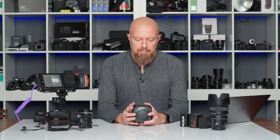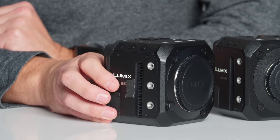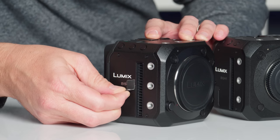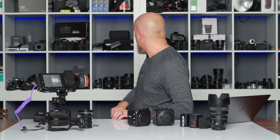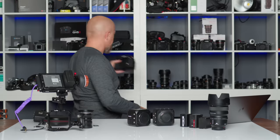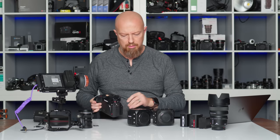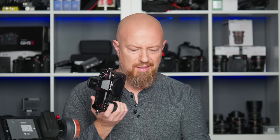But while this is the BGH1, this is the BS — the Lumix BS1H. It even says it on the box. This is the Lumix S1H, and this is the BS1H. They took the S1H and put it in this little box. Let's get into it.